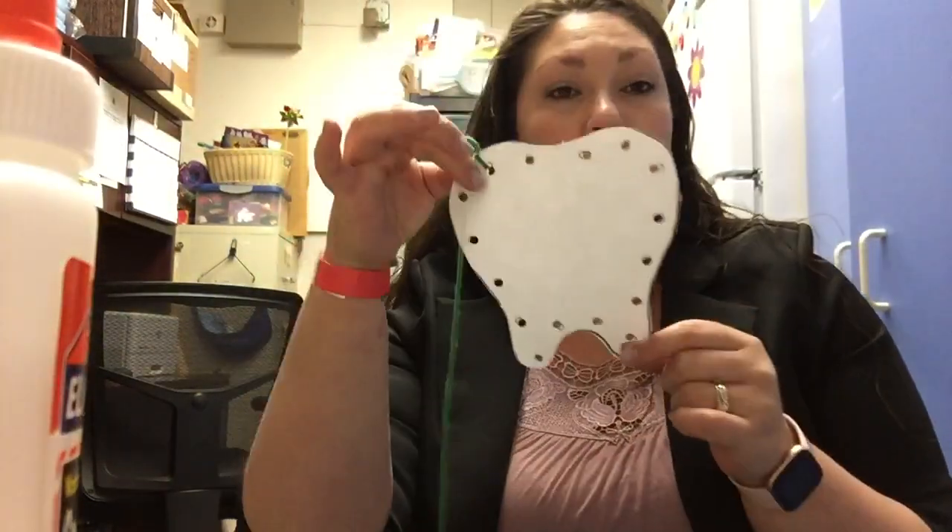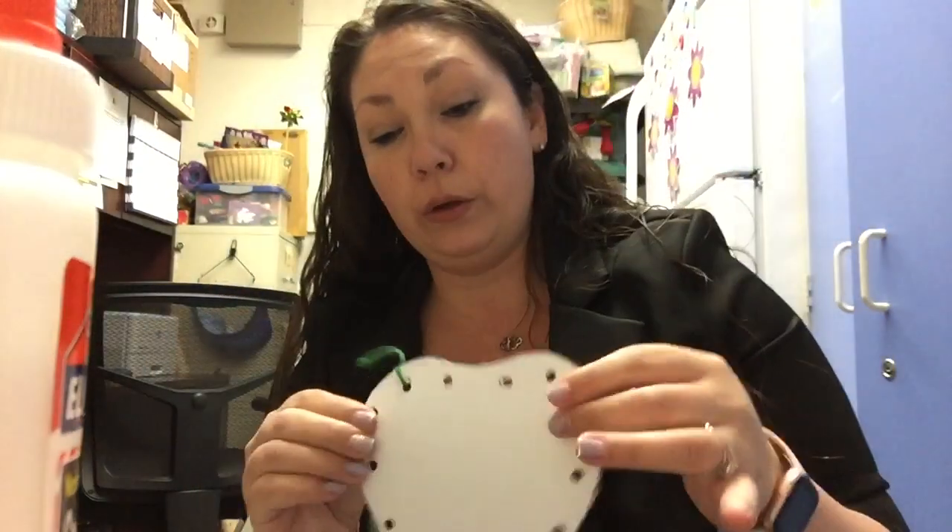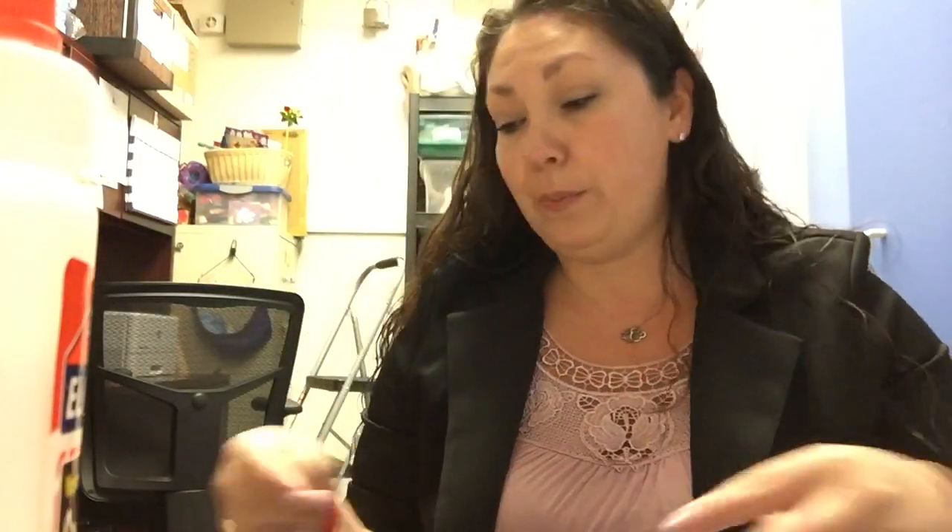Good morning friends, today we are going to be doing our tooth lacing. You should all have one of these in your bag — it is a string tied to a tooth, and we're just going to lace up the tooth.